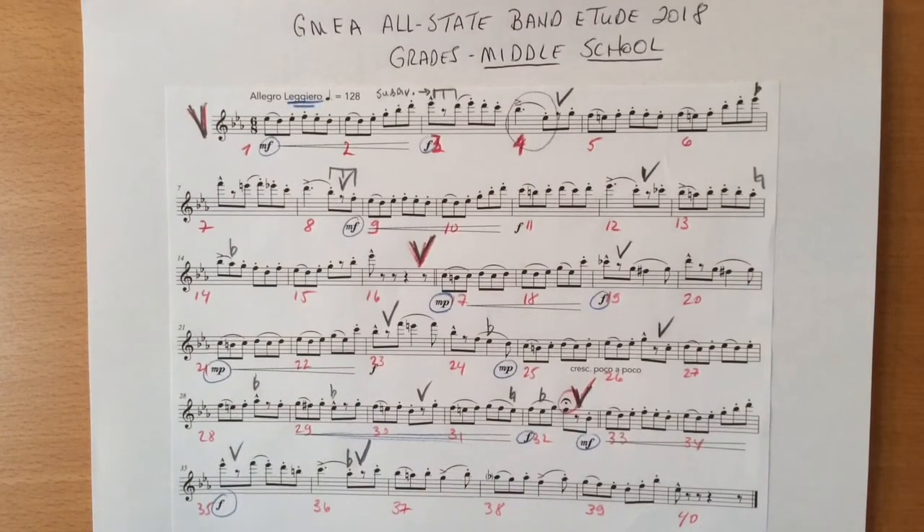The fermata in bar thirty-two should not be too long, as it is only on an eighth note. I hope this has been helpful. I wish you a wonderful learning journey and the best of luck.